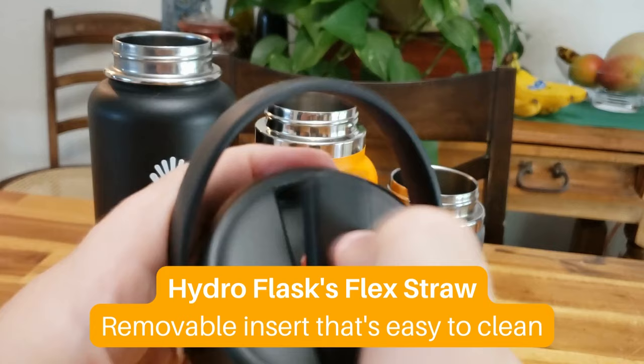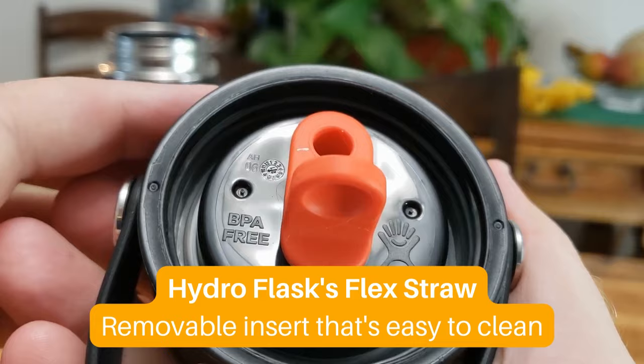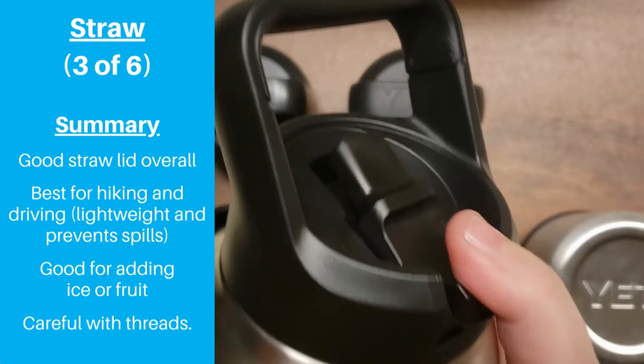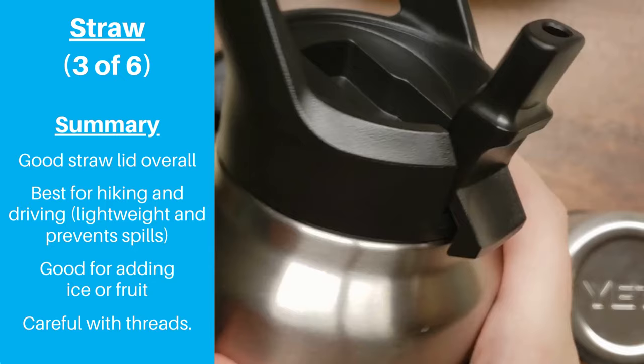In some ways, Yeti's straw lid feels a little basic when compared to competitors like Hydro Flask and Klean Kanteen, who have made innovations that make them easier to clean or use less plastic. But basic isn't necessarily bad, and this is certainly still a good lid.